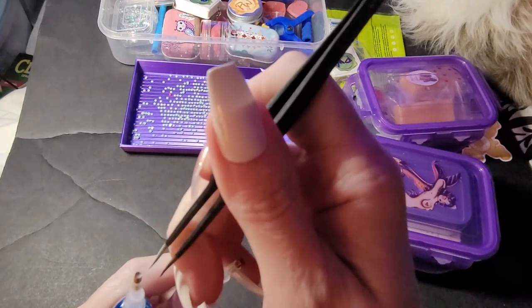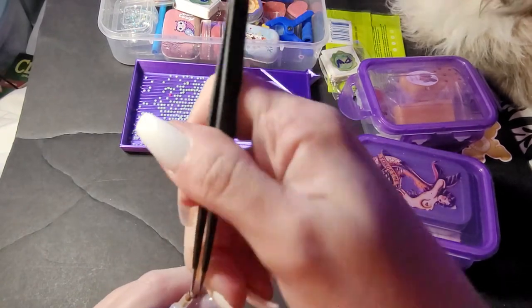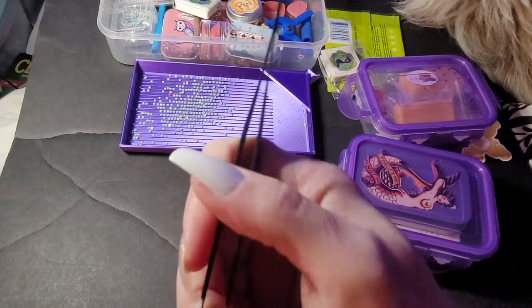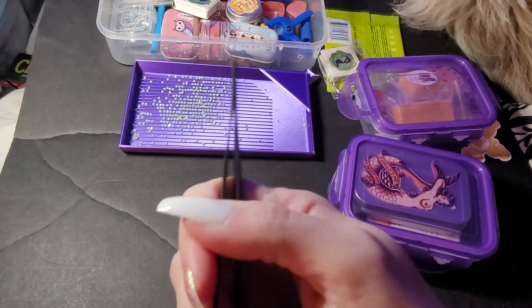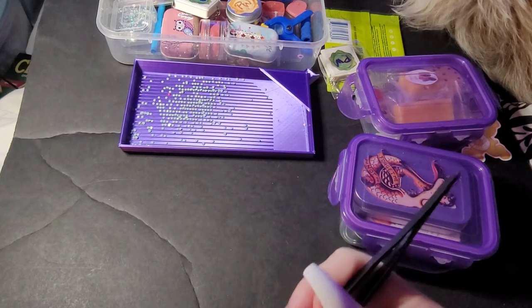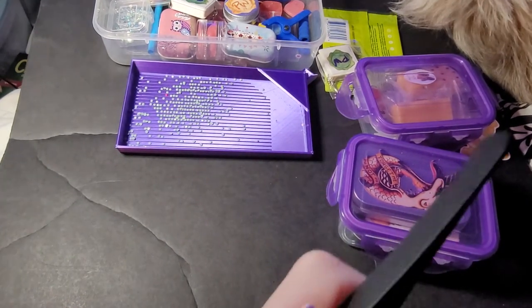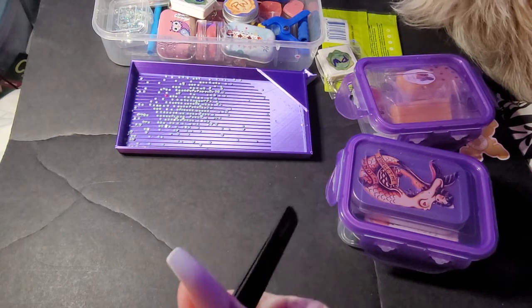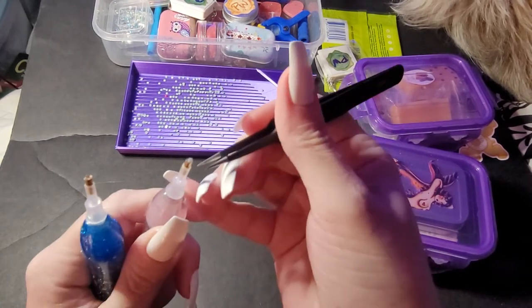I'm going to show you how the super sticky works too while I'm at it — two in one. I think this already has super sticky in it. Yep, this one already had super sticky. This one has a glue dot — yep, sorry.